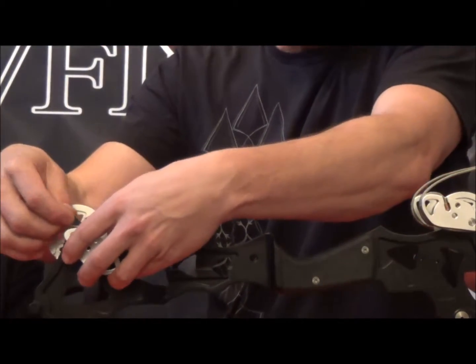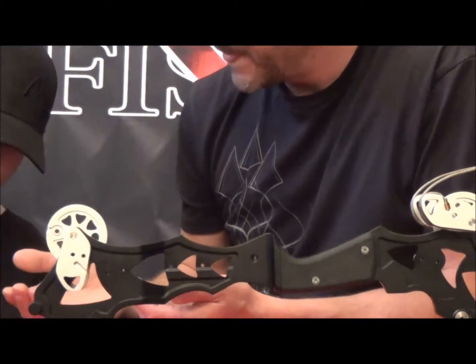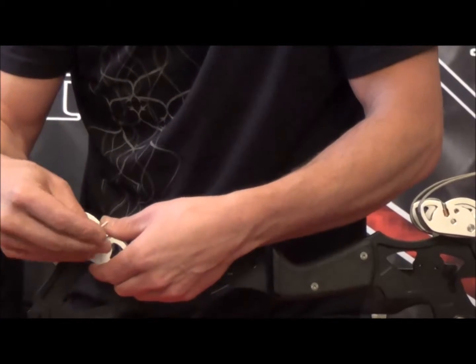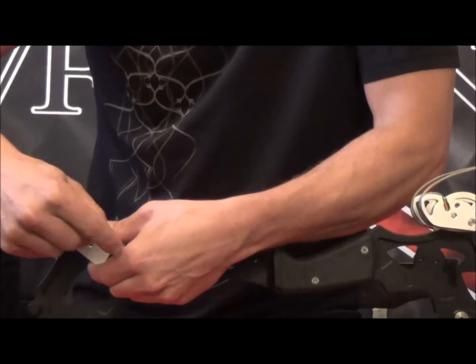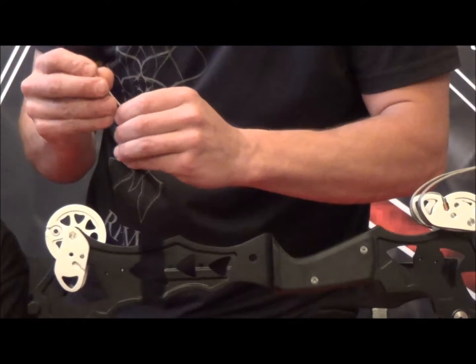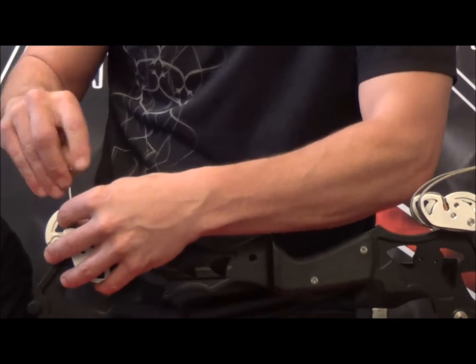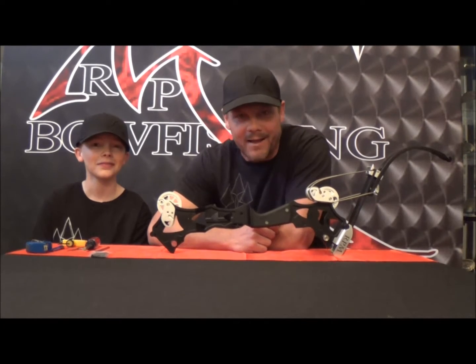Then go ahead and put the module back in — put it back into the cam itself. Set screws back in with your Allen wrench. Drive these back through and tighten that one down. Then take this set screw on the cam part — it's all beveled into the axle, so it'll self-seat. Just back that down in there and tighten it up. Restring it and you're back off on the water. For other tips on the nitro, visit rpmbowfishing.com. Hayden and I will see you out on the water.